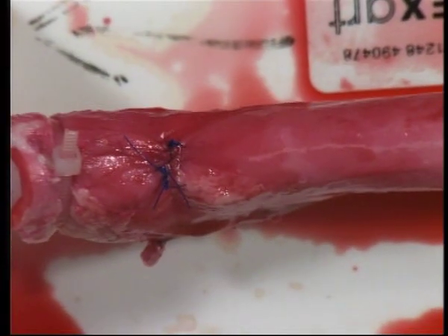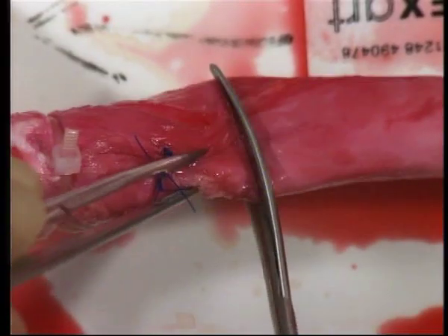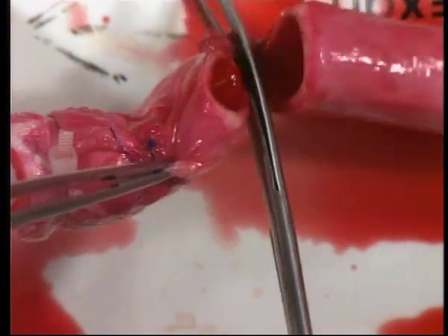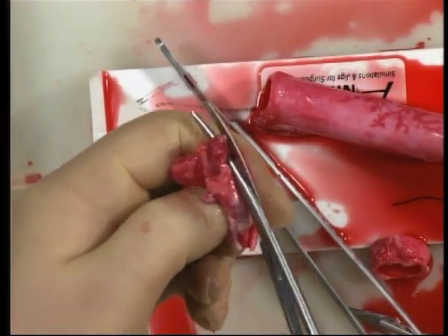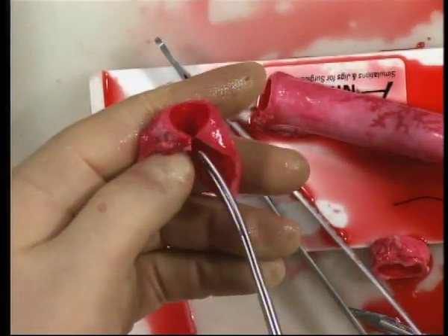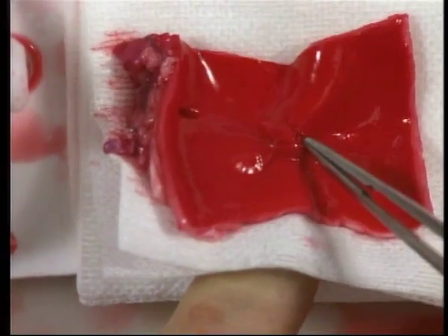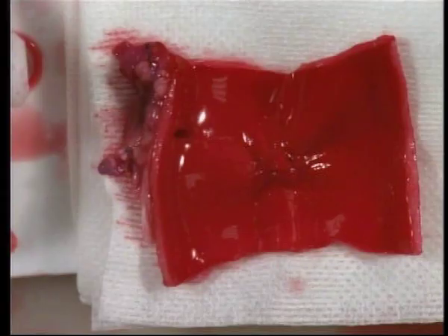You can check the inside of your aortotomy by dividing the aorta. First of all, remember to turn off the blood supply. You should see a nice smooth closure with no evidence of intimal flap.